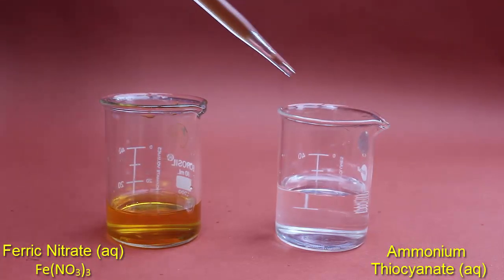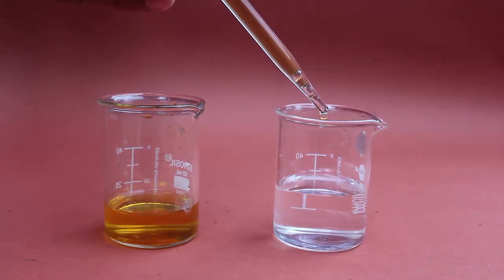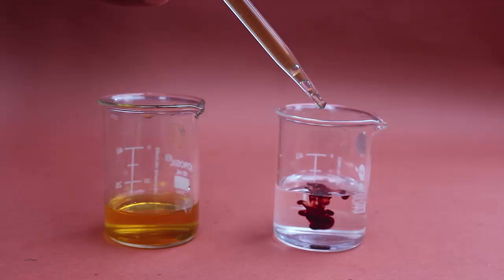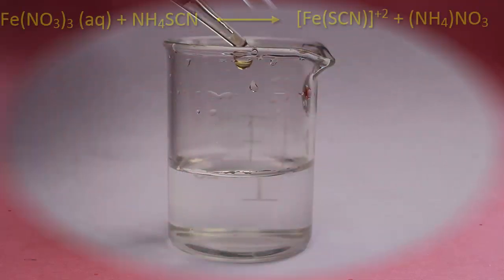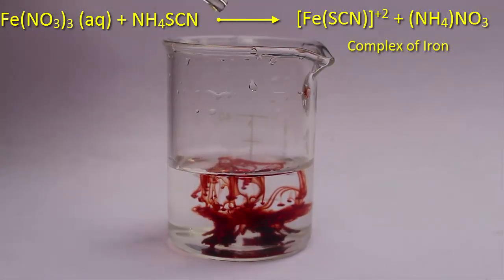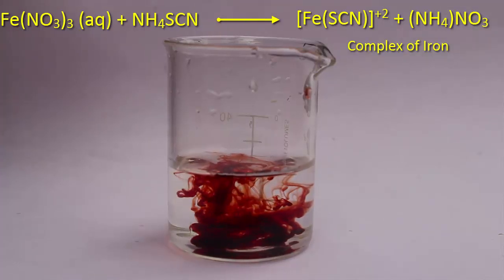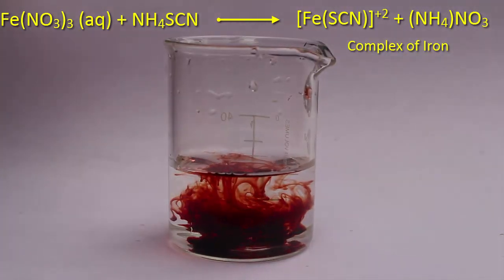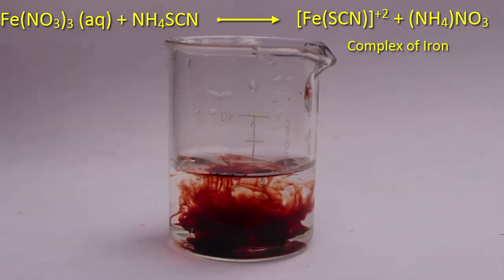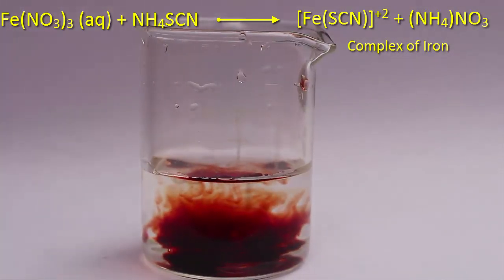Using a dropper, we are adding the ferric nitrate solution into the ammonium thiocyanate. Let's see what happens. Now we are adding another drop of the solution — the color is spreading, and we can see a beautiful red color coming out. We can compare the color with our blood.